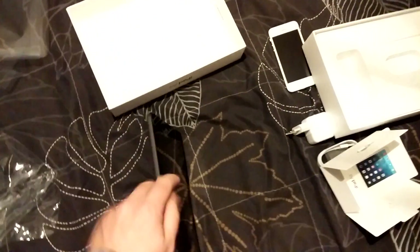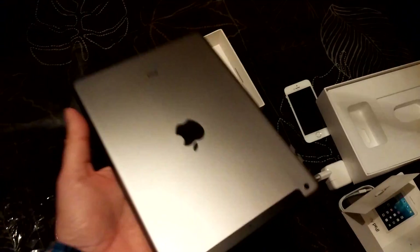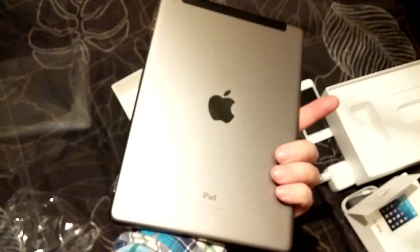And I'm quite impressed by the weight of it. It feels like the same weight the first iPad mini had or something. It's really, really light. So quite impressed by the weight and the look of it.